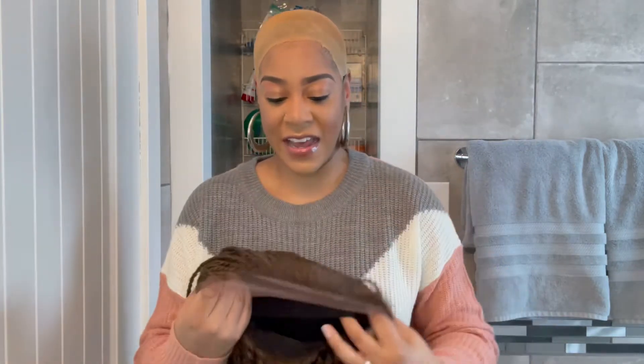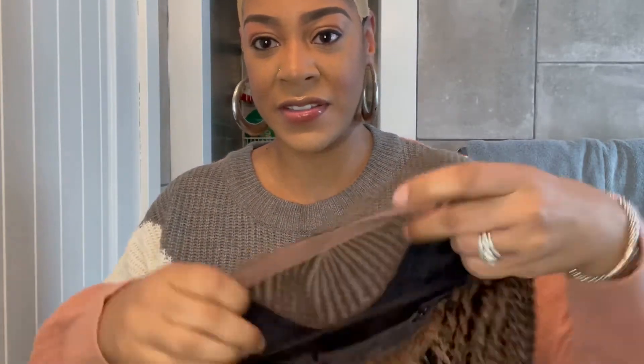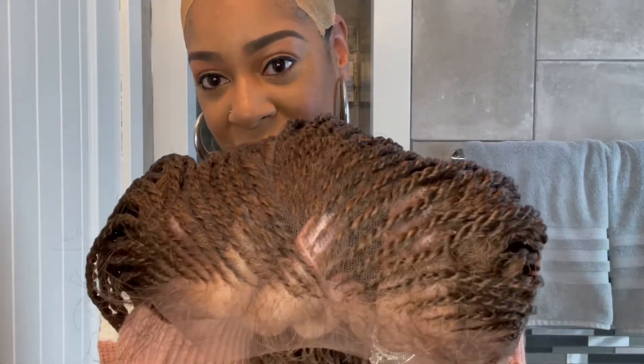It is a glueless braided unit and it has an elastic band — last time the unit did not have an elastic band, which I thought was weird, but this one definitely has one. The lace is a 13 by 5 Swiss lace, lightly tinted to a brown color with baby hairs. Inside the unit there are two combs on the side, one comb in the back, adjustable straps, and the elastic band. The knots on this lace look a lot better than the 1B color unit because the hairs on this unit are lighter.